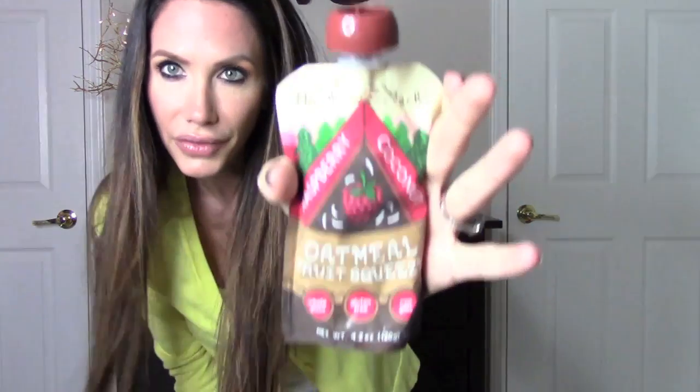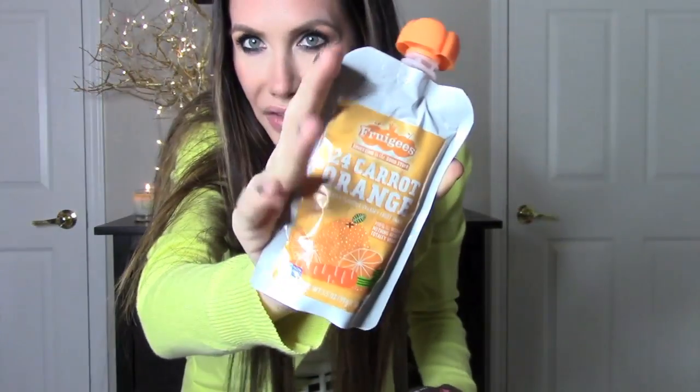The other things in this box are these little squeeze pouches. I'm not going to open these up yet because I forget to drink them and then they go bad. Just so you know, they come in raspberry coconut oatmeal fruit squeeze — that's like breakfast on the go when you're in a rush. And this one is the 24 Carrot Orange. I think I've gotten this in a box before and it's pretty good. It's like a fun surprise every time — I love subscription boxes!